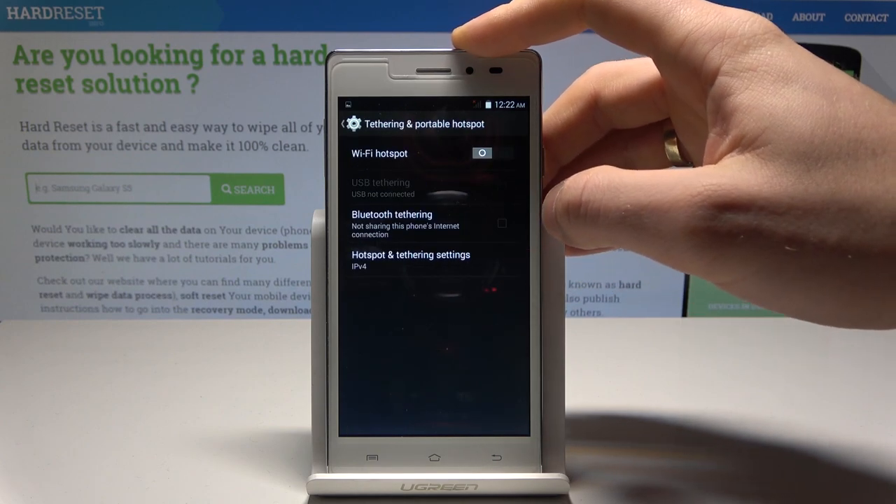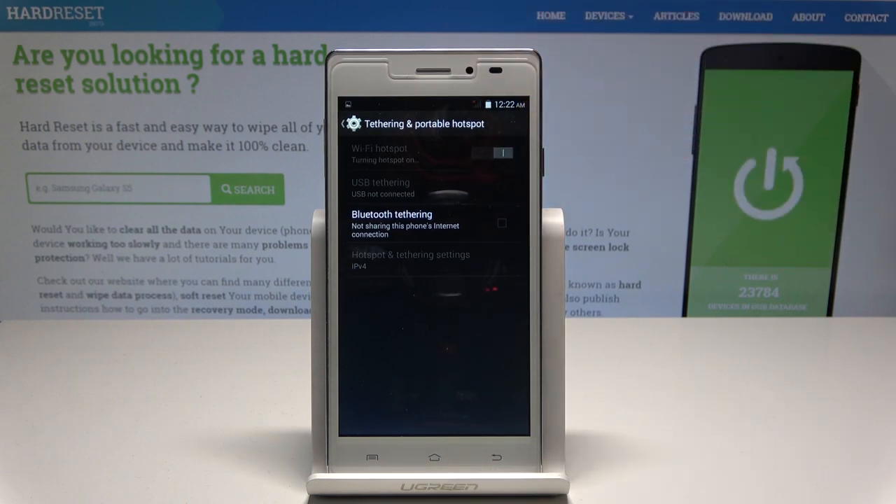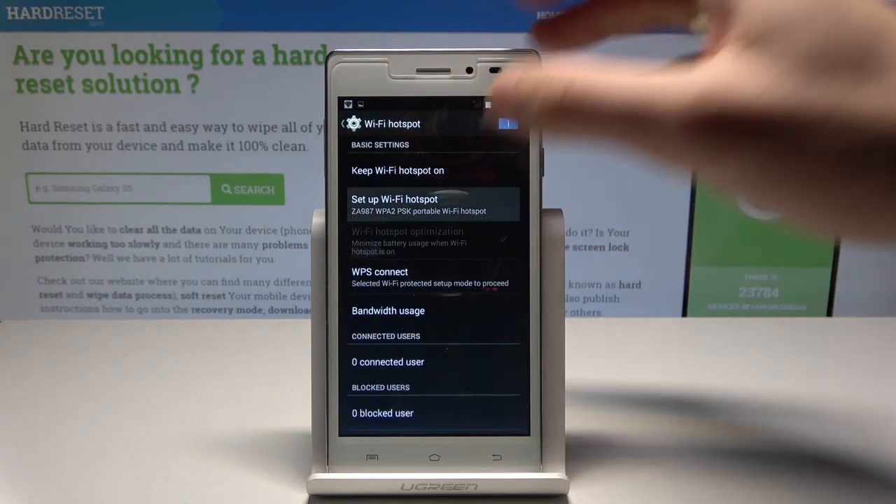Choose Tethering and Portable Hotspot. Enable the Wi-Fi hotspot by using the switcher. The device is turning the hotspot on, and now the hotspot is activated. You can tap on Wi-Fi Hotspot and choose Setup Wi-Fi Hotspot.